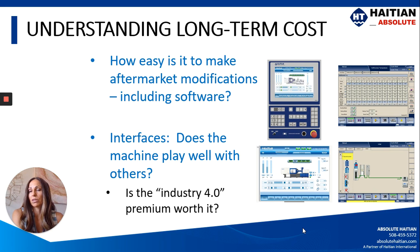Another thing to understand with long-term cost is whether you're able to make modifications aftermarket. Are there engineers on staff to make modifications to the software? When you're buying a machine, does the controller come with ten different access levels but you need to pay extra every time you want to access a different level, or are all the levels included in the base price? You also want to consider whether your machine plays well with others — can you add a robot? Does it have the right interface? What are you looking for with Industry 4.0? Are you getting everything you need in the basic package, or are you paying a premium for a buzzword?